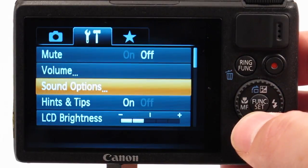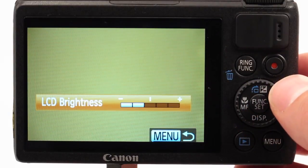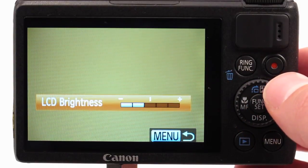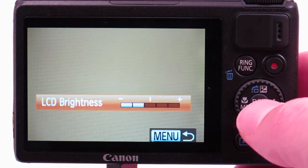Let's take a look at LCD brightness. Since camera screens are made to be used in bright sunny conditions, by turning the LCD brightness down one or two clicks, it helps you better see your exposure underwater in a darker environment.